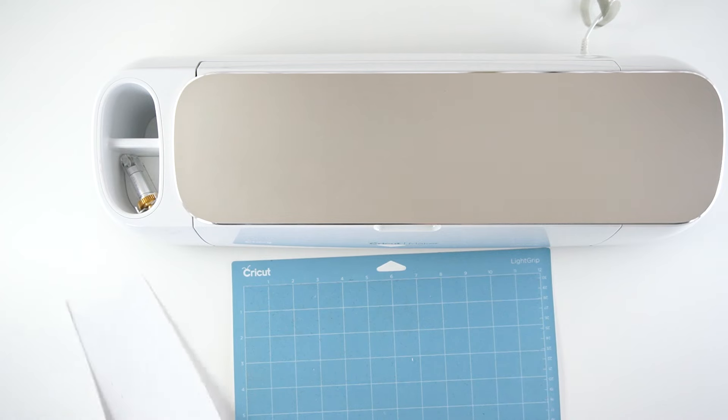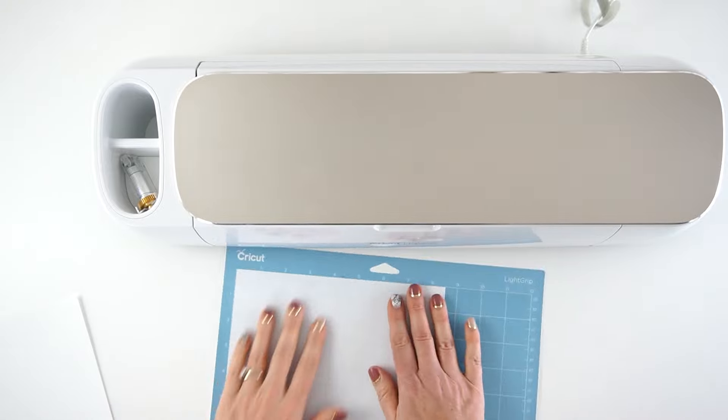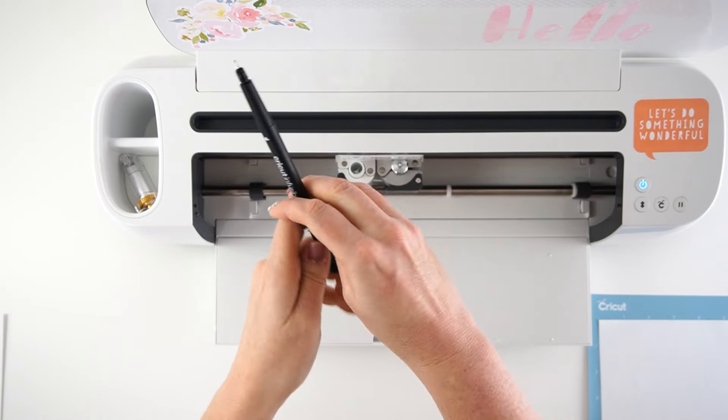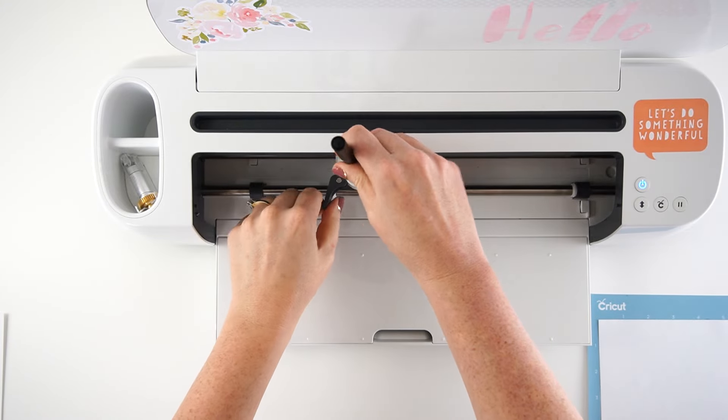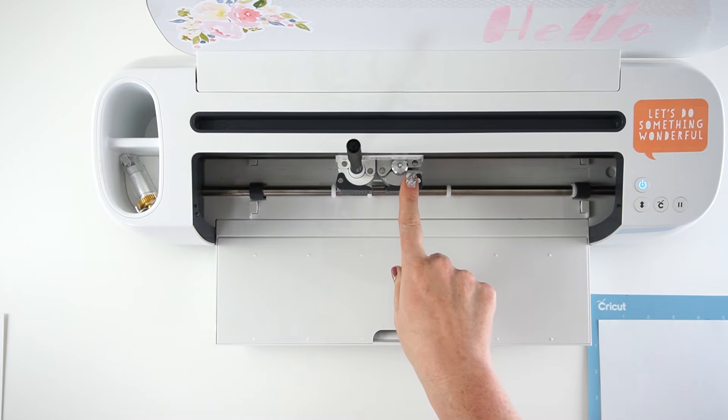To start out, take your light grip mat and put your piece of printer paper on it. Smooth that down. Make sure that your black fine tip pen is loaded in the pen holder, press that down in, and then have your regular blade over in slot B.